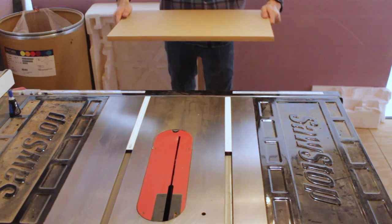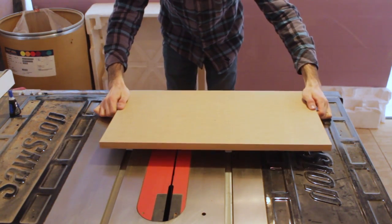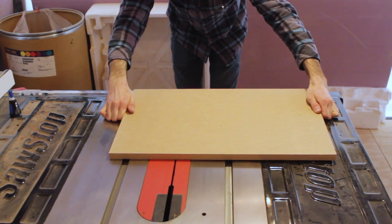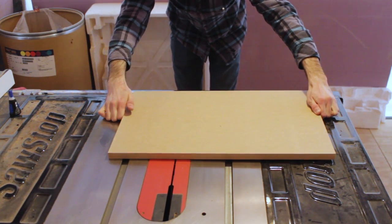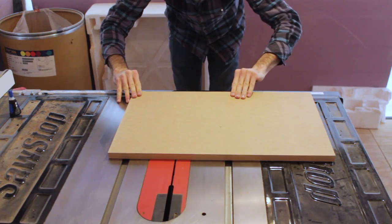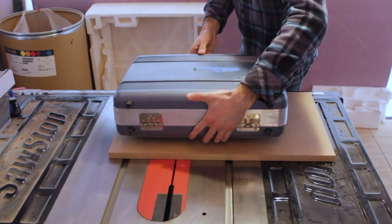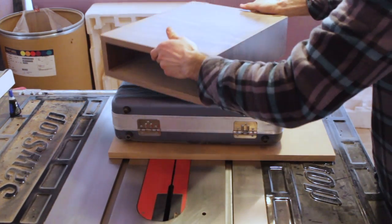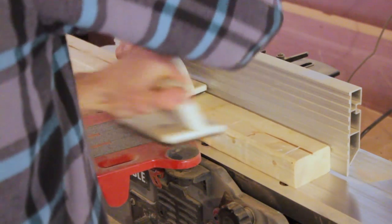I'm using super glue just because it dries quickly, and I'm going to add screws later on. Now I'm offsetting the base for a couple reasons — the main one being that I plan on adding a ruler and a stop block in the future, and that'll just help make repeatable, accurate, and consistent crosscuts. Super glue dries pretty quickly but I'm going to let that sit for a while.